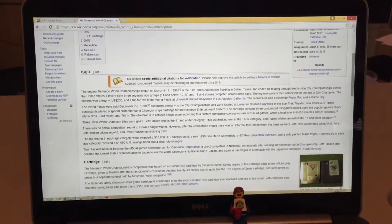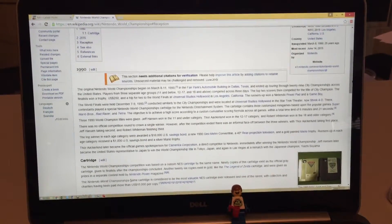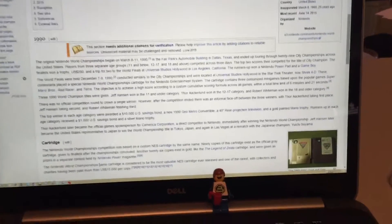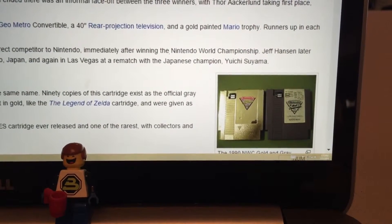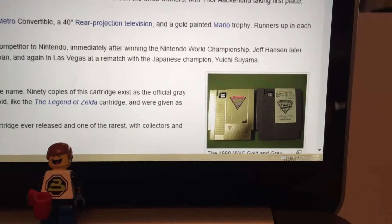It wasn't the full game — you had to beat a little section of it and move on, and whoever got the most points wins. When they won the day, the overall winners were given these gold ones, and the local sub-round winners were given the gray ones.